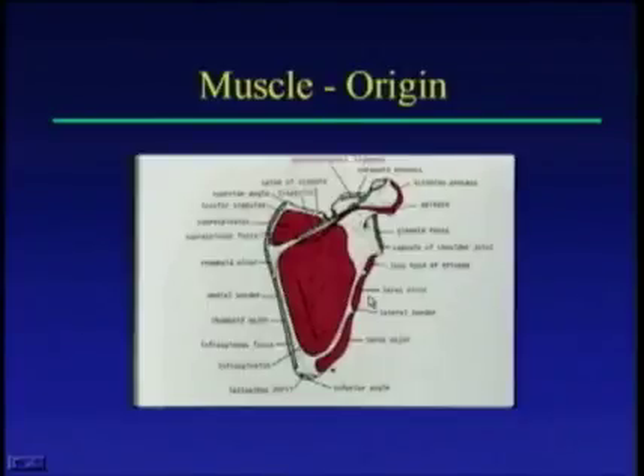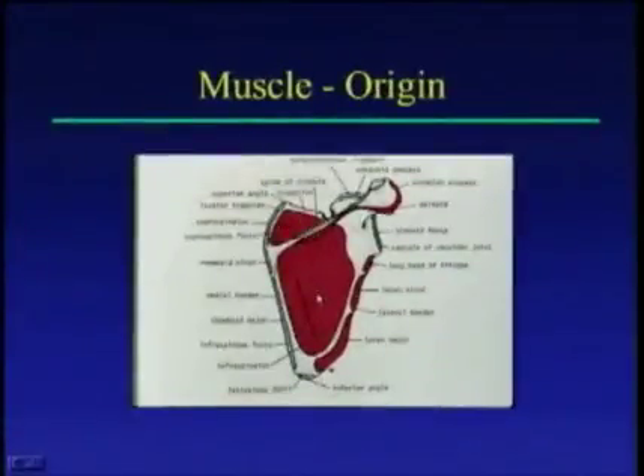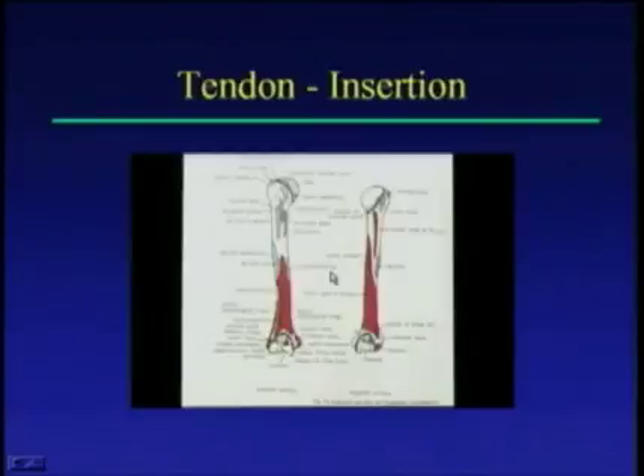You should also know the anatomy of the tendon and muscle itself, orienting yourself with the origin and insertion of each. The scapula has the supraspinatus fossa and infraspinatus fossa, each giving rise to the corresponding muscle. You need to know where these tendons insert because that's where pathologies occur — especially tears, which are more common just before the insertion site.